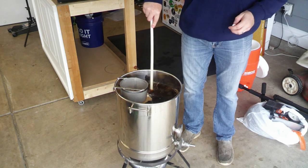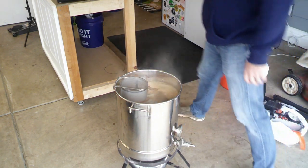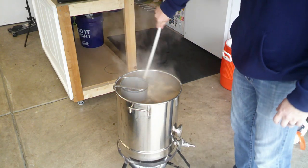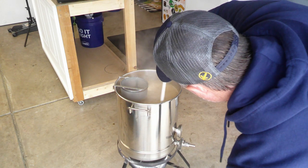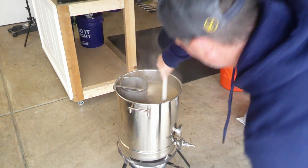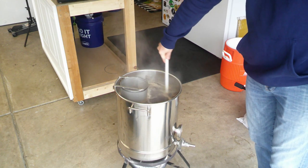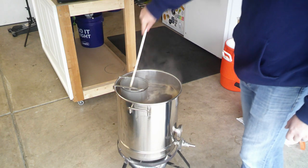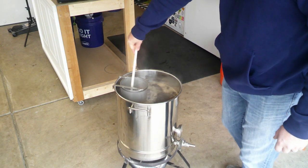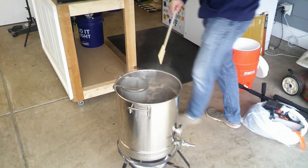We're just now getting to a pretty rigorous boil, so we're going to turn down the temp a little bit and watch it so we don't get a boil-over. The Fermcap is doing its job. We're going to go ahead and add our first addition of Cluster hops — one ounce at 60 minutes.